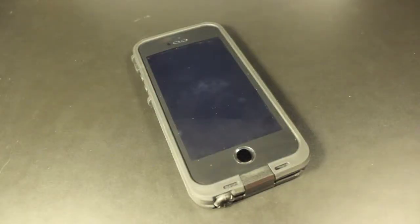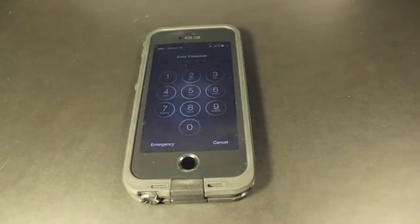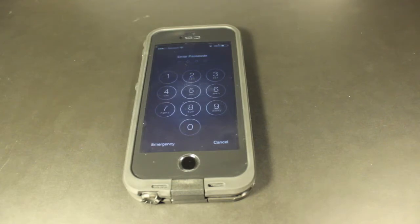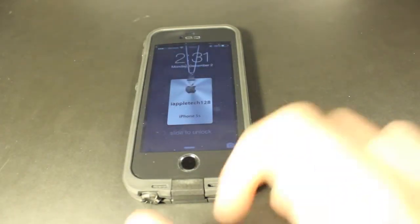If you're like me and have an iPhone 5S, you probably use Touch ID every single day, multiple times a day, as your main way to unlock the phone. I never use my passcode to unlock it — I only use it when I'm rebooting my phone, because you have to enter your passcode every time you reboot. But other than that, I never use the passcode.